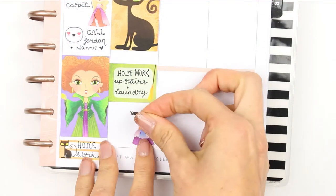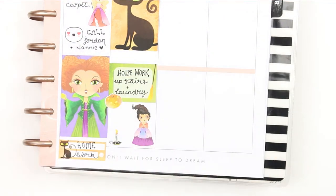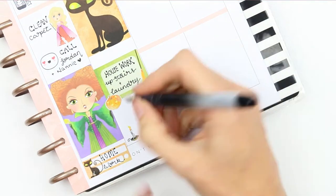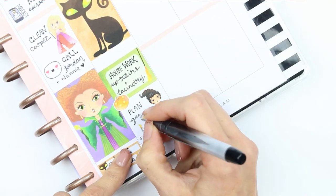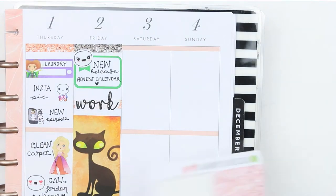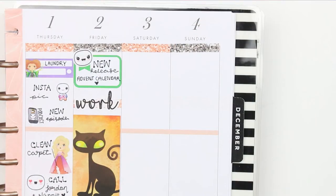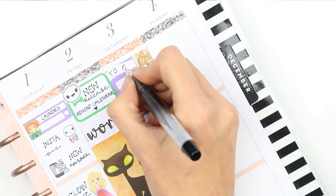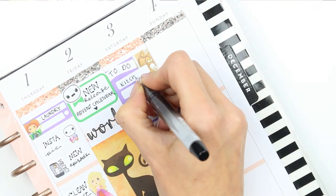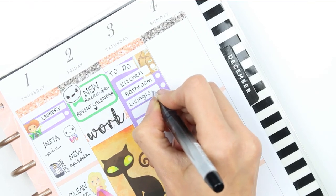I then used some deco stickers — Mary down at the bottom — as I want to plan out the games I'll be doing at the party on Saturday, with a couple of other little bits there too. Moving on to the weekend, I started with the glitter headers at the top, then put a to-do checklist down with the things I want to do on Saturday morning, since it's the actual day of the party — just running around touching up everything I've been doing all week.